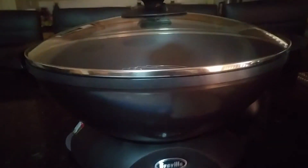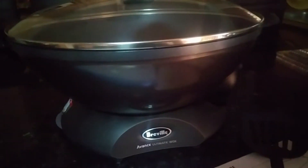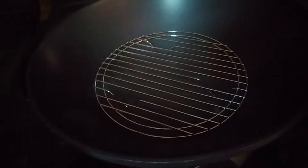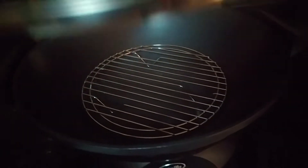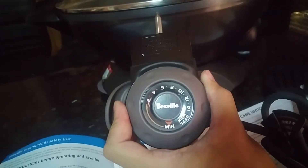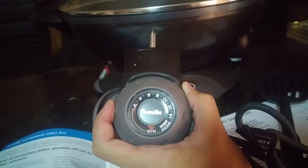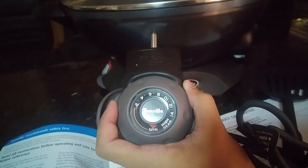It also has a cook and look glass lid, a rack for steaming as you can see inside, and a variable heat control which goes from a low simmer all the way up to high sear.